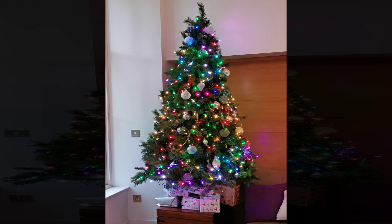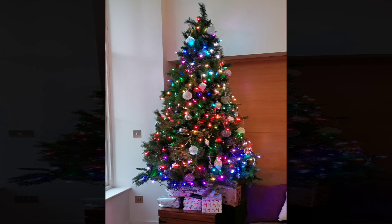The tree is up. It's nice but it's not good enough for this channel. How about making it respond to music?